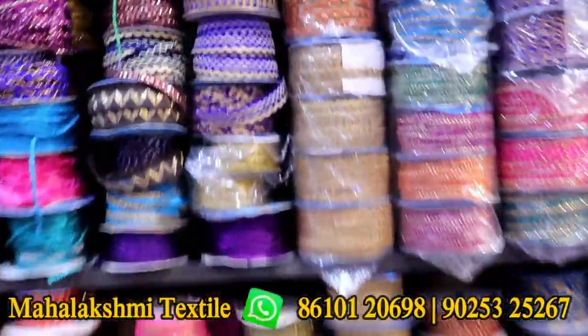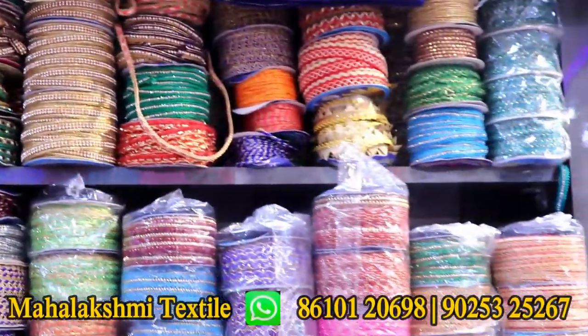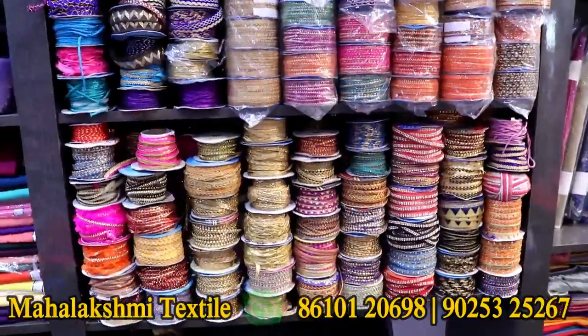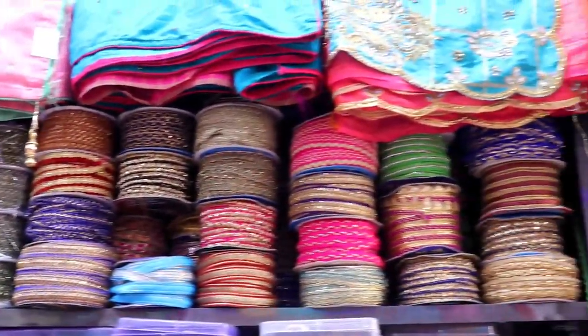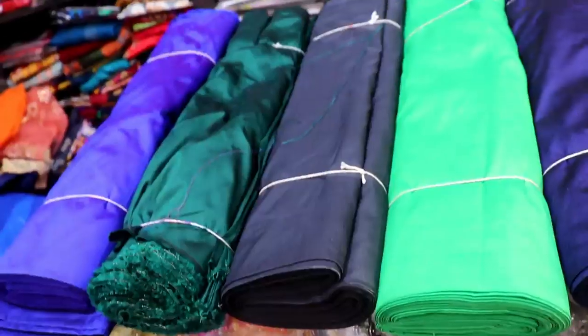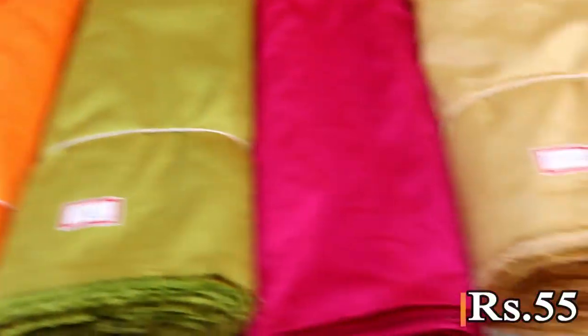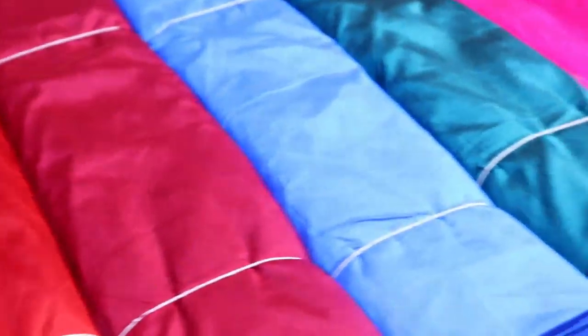We use the blouse design and get the lace tone layers. I will put in the 50-50 colors with silk cotton blouse material. This is 50-50. I will put in the light colors.